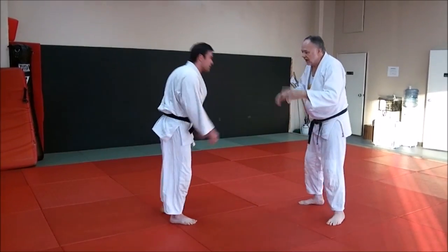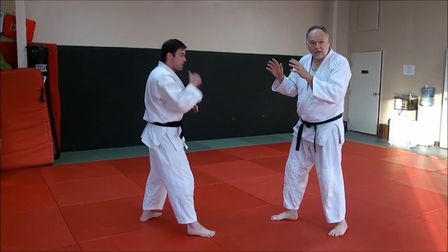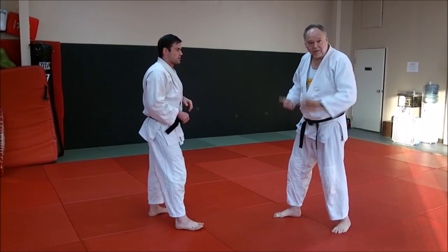After you bow and you start, posture is important — just like boxing, just like any sport, you have to have good upright posture.